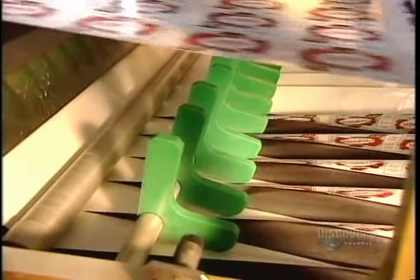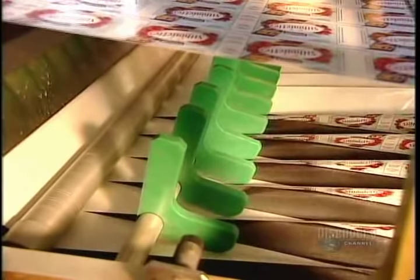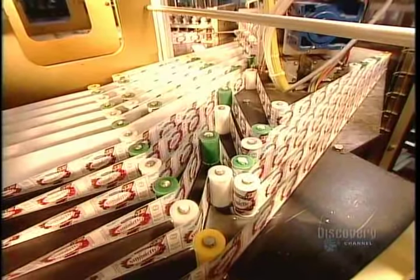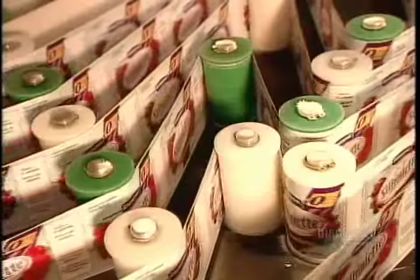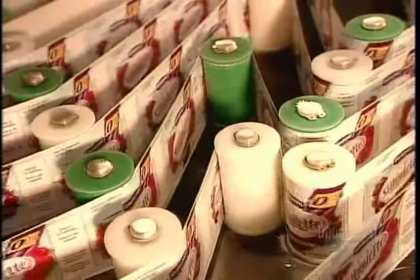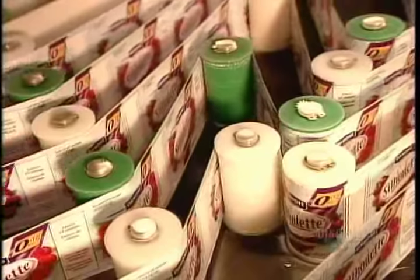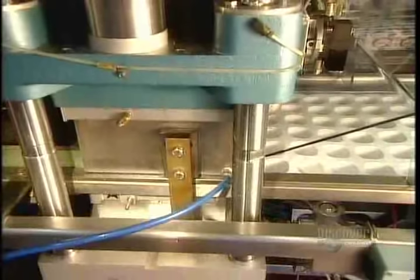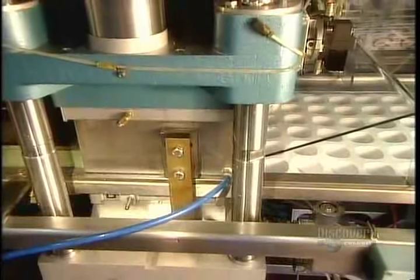The factory manufactures the yogurt containers right on the packaging line, using plastic sheets and paper labels. The machine heats the plastic and molds it into containers, and a split second later it wraps the containers in paper labels. You can view that dual operation best from underneath the machinery.